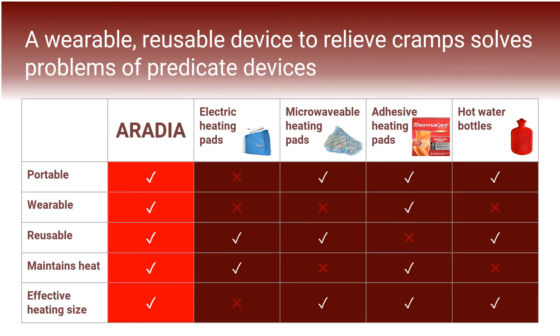One common treatment for dysmenorrhea is the application of heat to the muscles in the pelvic area. Currently, there's a gap of innovation in heat treatments for dysmenorrhea-related pain. Electric heating pads are bulky, difficult to use, and don't properly conform to the target muscle area. Microwavable heating pads also lack wearability and require several rounds of user reheating in their application.